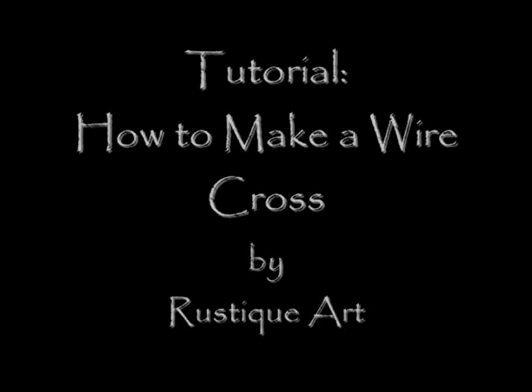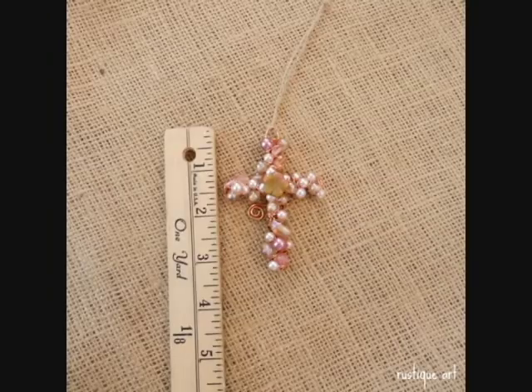Hi, it's Cindy with Rustic Art. Today's tutorial: how to make a wire cross. I've been designing and creating crosses for Rustic Art since 2003. I've learned a lot of tips and mistakes and I'm going to share both of them with you today in this tutorial.